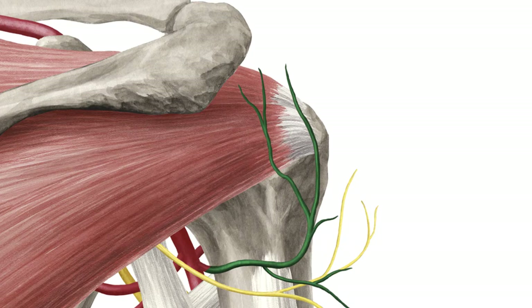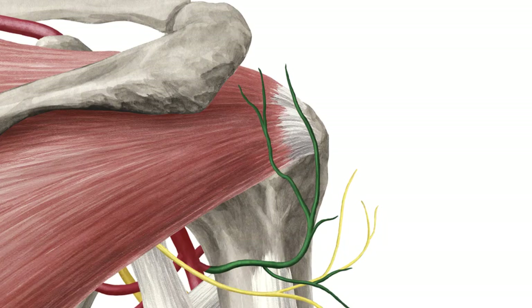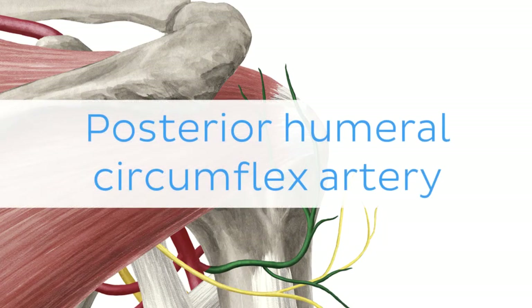Oh wait, and there is more! If you're interested in learning the anatomy associated with this term, we've added some links in this video's description box where you can find all the material you need to become an expert on the Posterior Humeral Circumflex Artery.